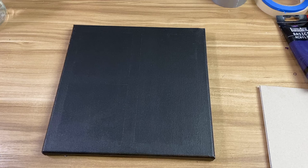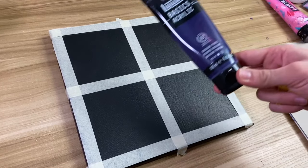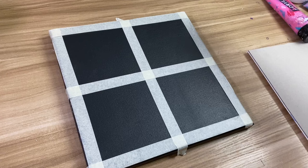Hey guys, welcome back to my channel. My name is Ali from Ahmed Acrylics and today we're going to make a winter galaxy. The first color we're going to be using is dioxazine purple.